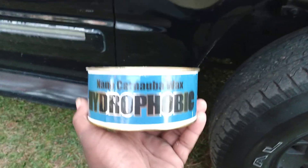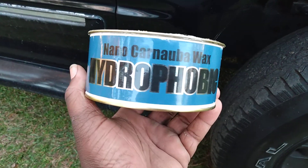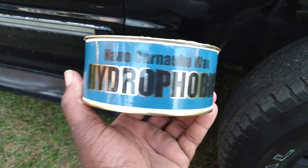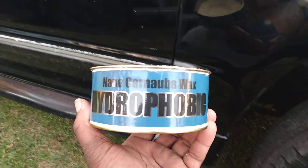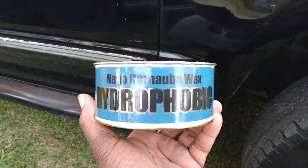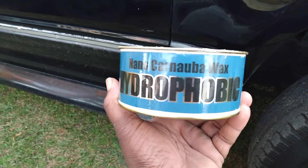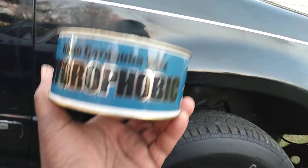Welcome back to the channel. In this video I'm gonna share with you guys a wax that truly adds a lot of gloss and slickness to black vehicles — it's a must have. I did this truck here just recently with the Turtle Wax cleaner wax high gloss cleaner wax, so now I'm coming behind it with a nano carnauba wax to give it a little bit more gloss and add a little bit more protection.